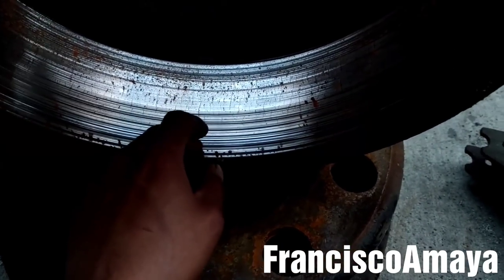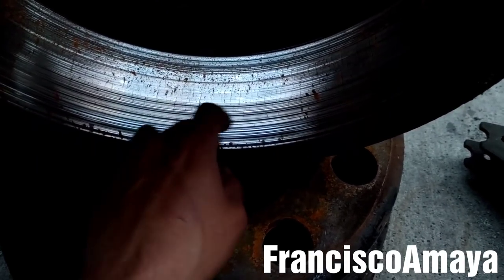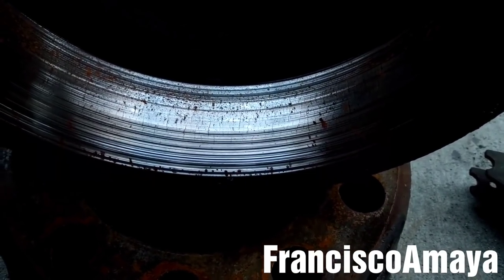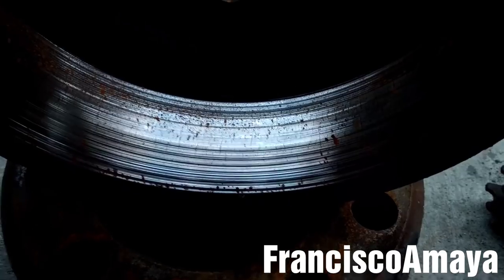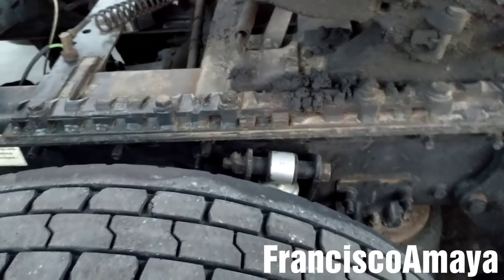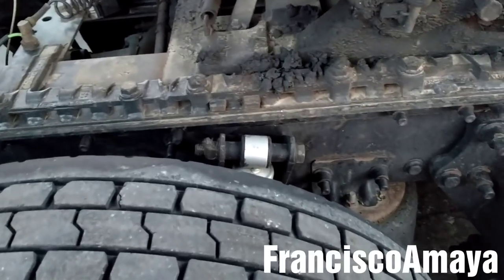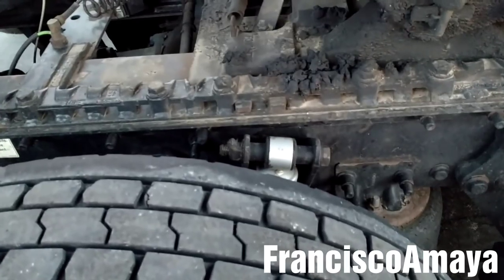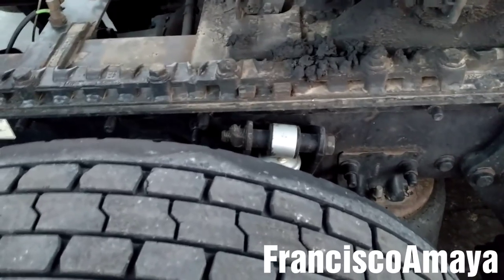If a DOT officer sees a drum that has a really big groove in the friction area, they're gonna pull you out of service and make you replace the drums on the spot, and that is going to be really expensive. Always check your brakes condition at least once a month, because it's very important especially for DOT inspections — they are always looking for problems with the brakes, cracks, lining, and other issues.